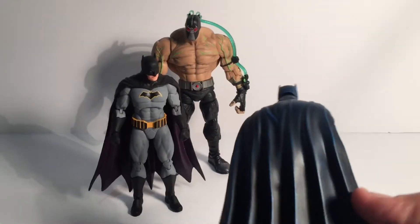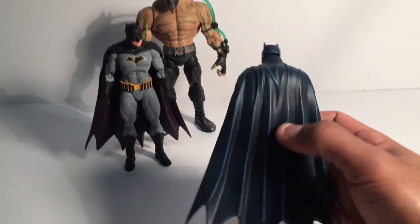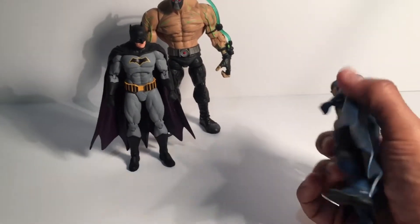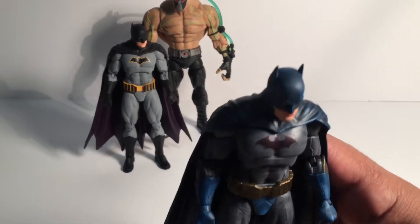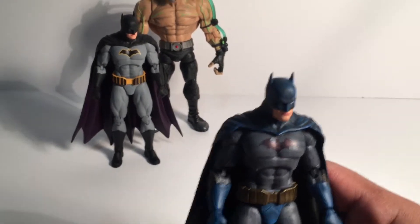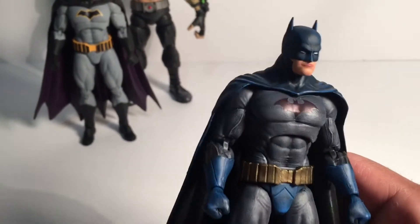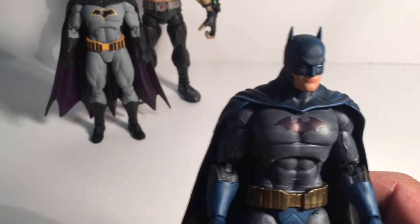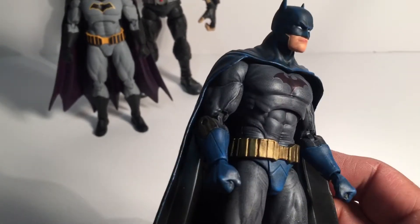The cape is a black base coat with blue dry brushing over it — the entire figure was base coated black. The cowl is the one thing I kind of didn't like; it's a little too shiny, and even with matte paint over it, it still shines a bit. But everything else came out the way I wanted — the gray looks really nice, and the blue over the black comes out pretty nice.